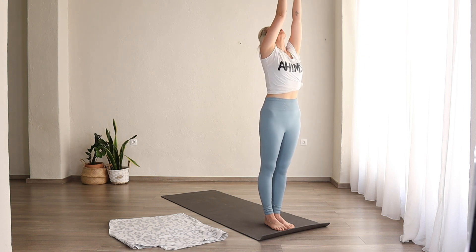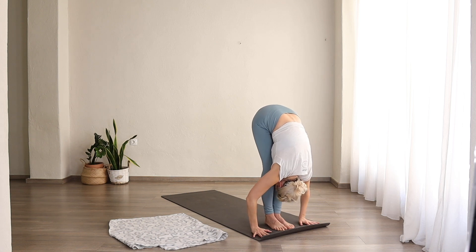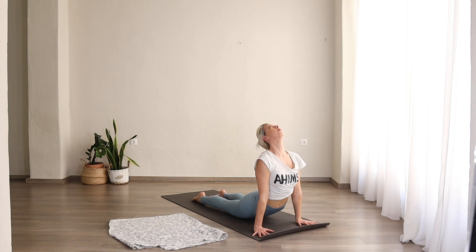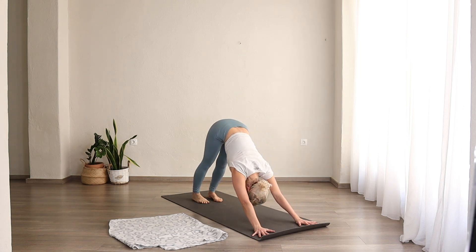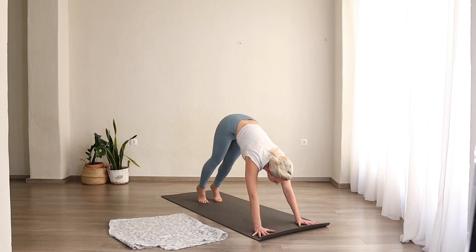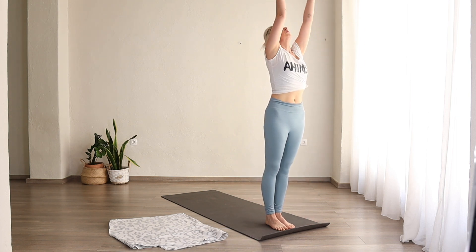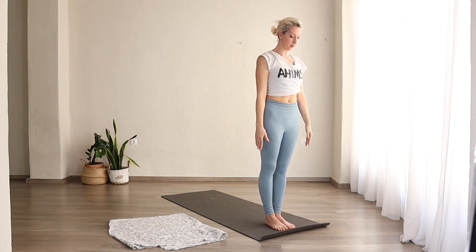Last one. Inhale, arms come up. Exhale, fold. Inhale, lengthen. Exhale, lower down. Inhale, upward facing dog. Exhale, downward facing dog. One, two, three, four, five. Inhale, come to the front of your mat and lengthen. Exhale, fold. Inhale, arms come up, look at the thumbs. Exhale. Surya Namaskara B.